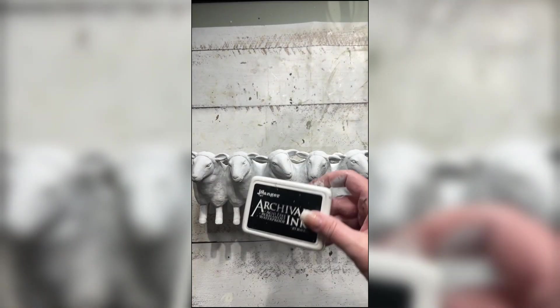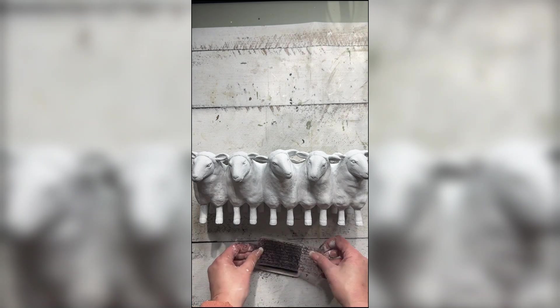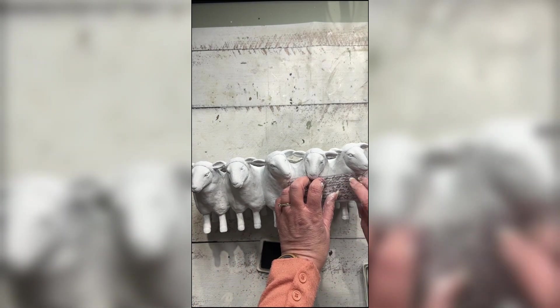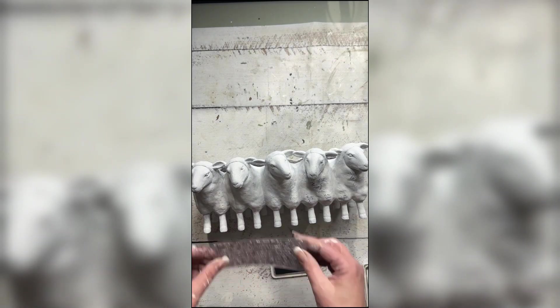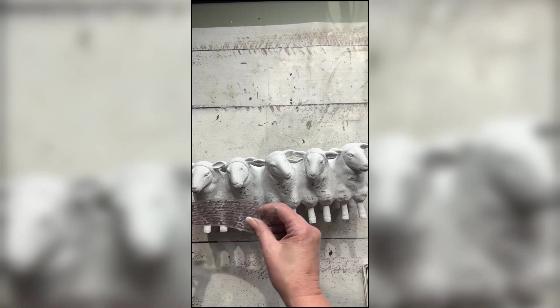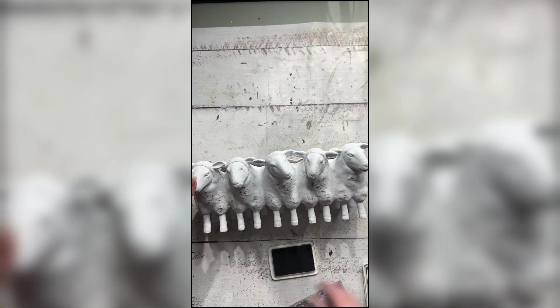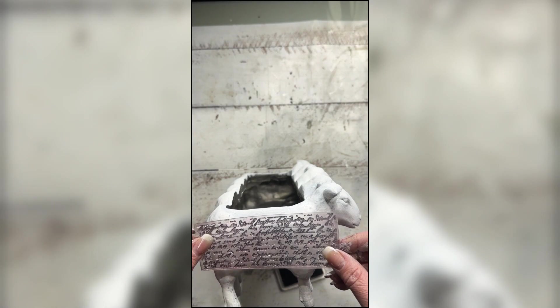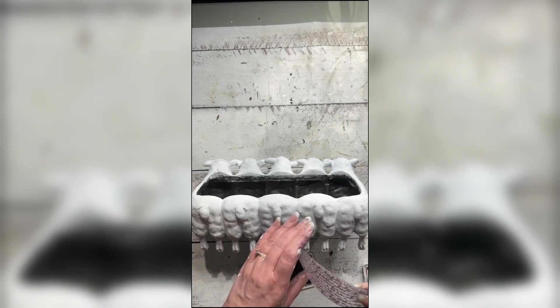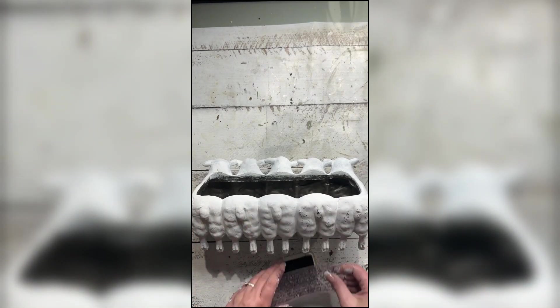So I'm going ahead now to give the whole entire planter a coat of the Dixie Belle chalk mineral paint in Cotton. I've let that dry and now you can see I'm going gently over the body and the sides of the sheep planter with a little script font that I had in my scrapbooking stash, using some permanent ink, just lightly touching it to give the planter my own little spin. I just love the script font.